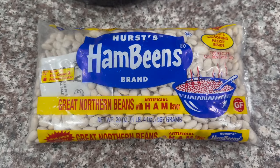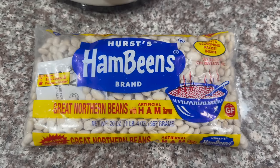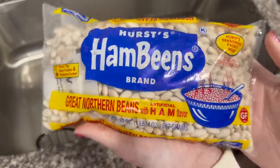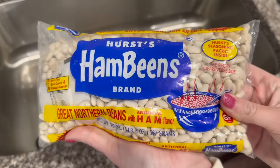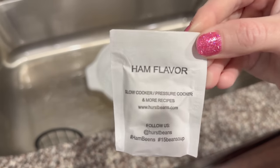We are starting this recipe really early in the morning — I just got back from taking the girls to school. Today we are making ham and white beans in the crock pot. We're going to start with a pound, or 20 ounces, of Great Northern beans — only because that's all I could find; the recipe only calls for one pound. First, rinse and drain the beans and check for anything like pebbles that don't belong.